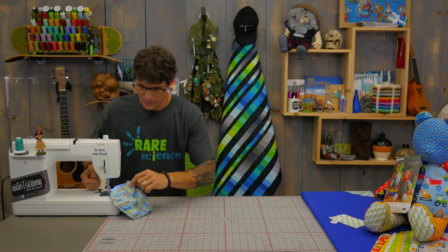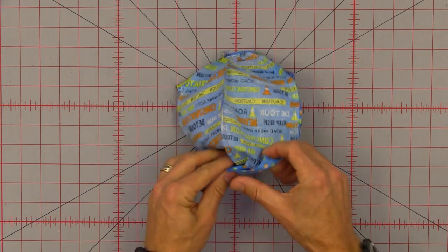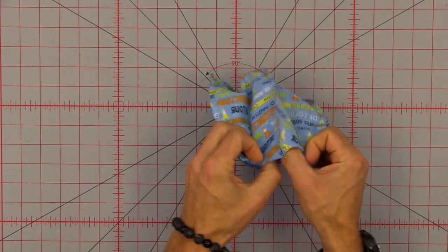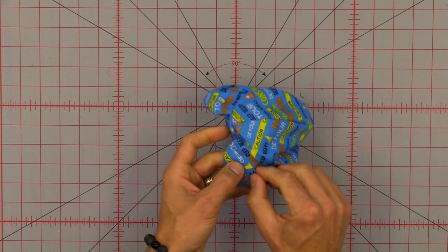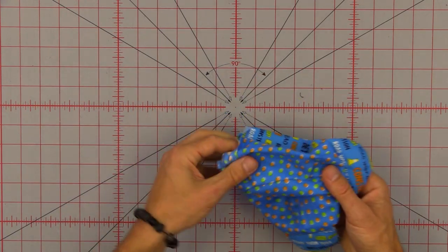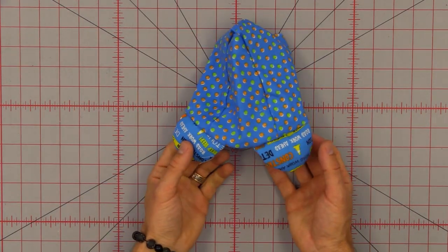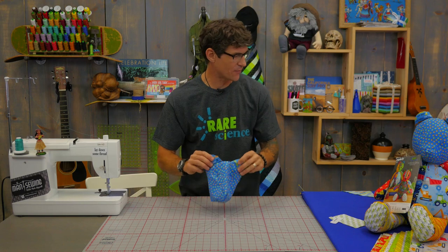Now you can see it's come all the way around. I can turn it right sides back out to check my construction — careful because you did have those pins in place to hold those ears. And here comes my little teddy bear face. Pretty awesome, right? We're going to do the limbs and the body all kind of as one unit, so we're just going to set this head aside for a little bit.